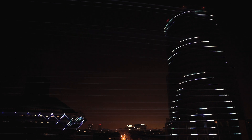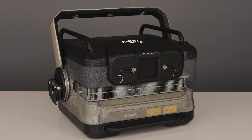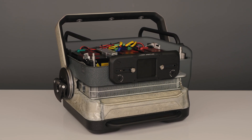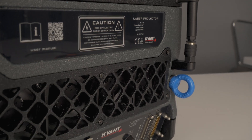Let's look closely at all the system parts and how they come together. The projector's core is the floating heatsink that channels the heat from all the driving electronics, power supplies, laser modules and scanners out of the system, with the support of IP65-rated, high-quality cooling fans.